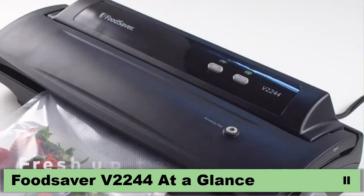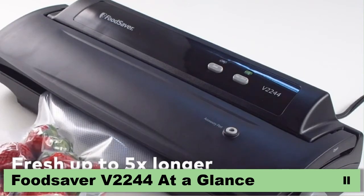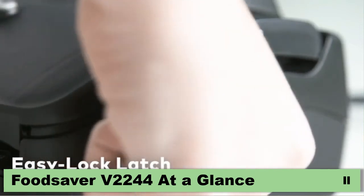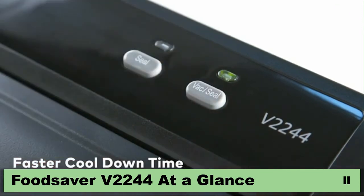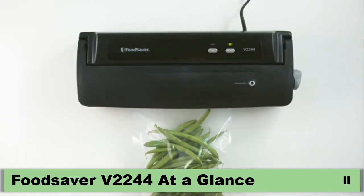Keep food fresh up to five times longer with one-of-a-kind features you won't find in those other bargain brands. The Easy Lock Latch makes sealing food simple. Lock the lid with one hand and experience a faster cool-down rate when sealing more than one bag, so you spend less time waiting and more time sealing.